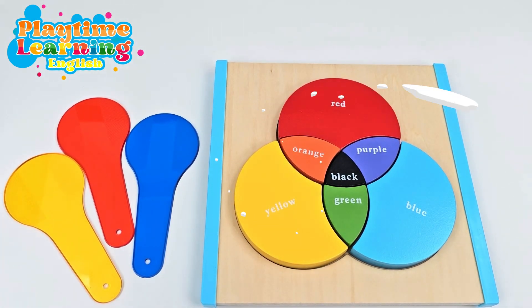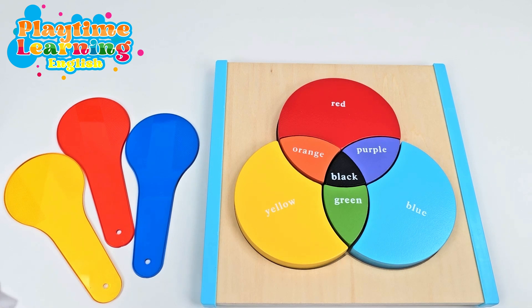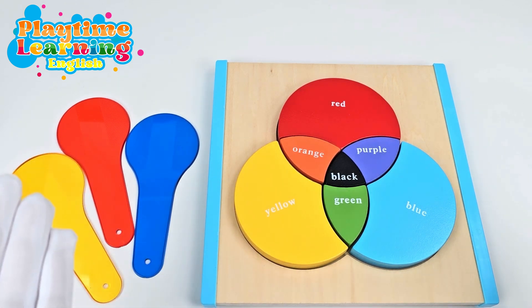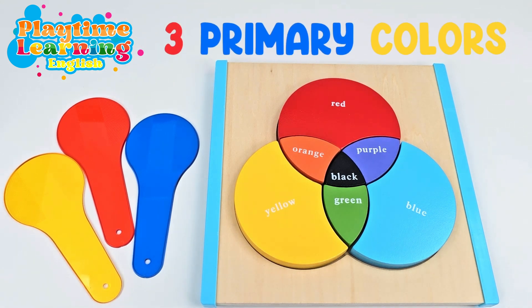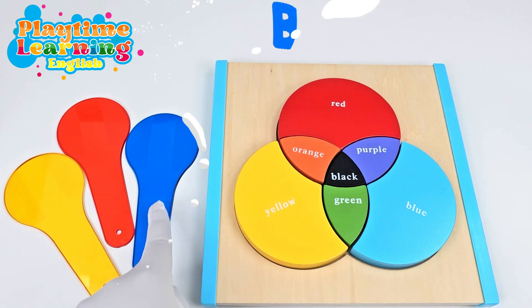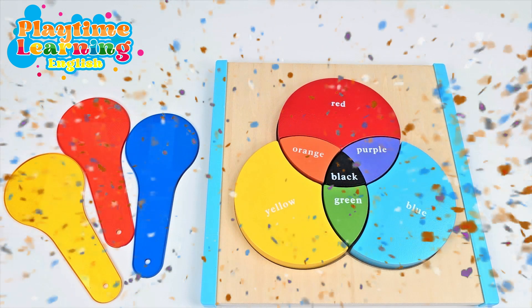Hello friends! Today we're going to be talking about mixing colors. Did you know there are three colors that we can mix to make all kinds of colors? There are three primary colors. They are yellow, red, and blue. Would you like to learn more about them with me? Let's go!